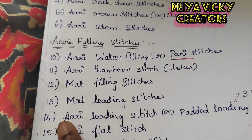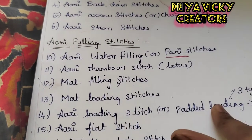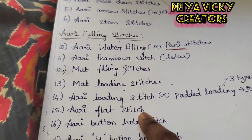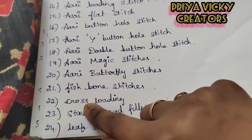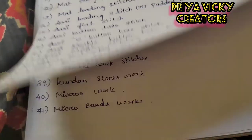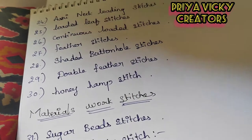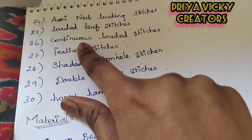Now we will see this — it is a loading stitch or a padded loading. We will see the flat stitch. Next, this is a cross-loading. Continuous loader means that it is a mat filling. This is a mat filling.